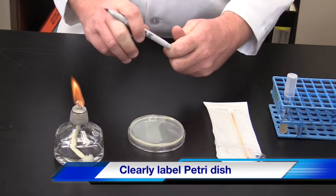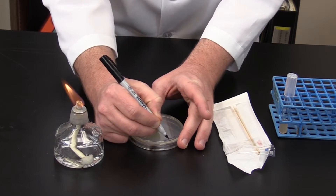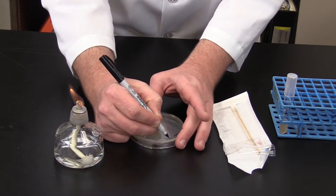To begin, label the outside rim of the petri dish on the agar side and label with the organism name, lab section information, and treatment.